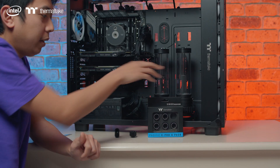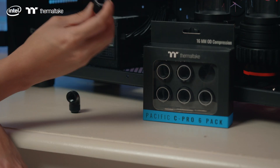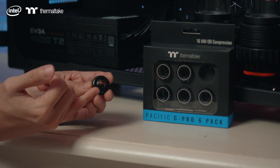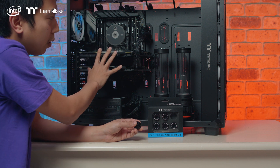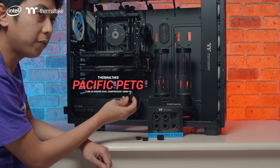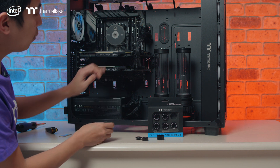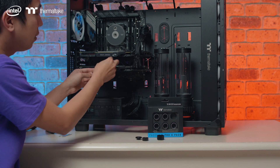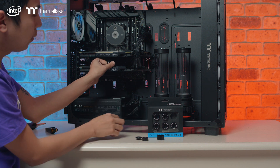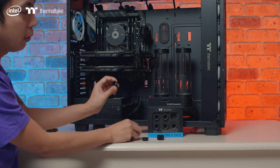Next component is the Thermaltake fittings — this is the Pacific C-Pro 6-pack, which comes in a box of six. This is what we'll be using to connect all the components inside the loop. It has a threading of G1/4, so it will fit onto our water block, the GPU water block, the pump and reservoir combo, and the radiator. Another component we'll be using is an angled adapter, also Pacific from Thermaltake. We're going to use this for hard-to-reach inlets or outlets, and it has a more aggressive angled corner — so instead of bending a tube, which would extend further out in diameter, we'll use these.